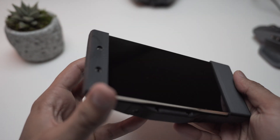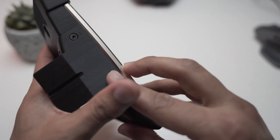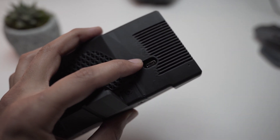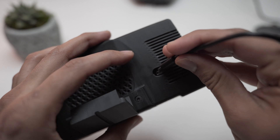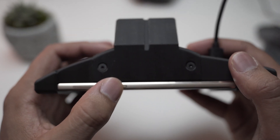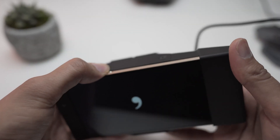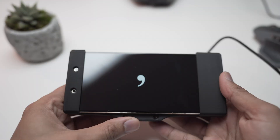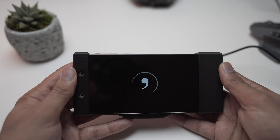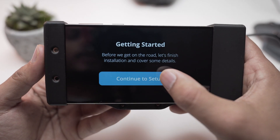First thing you need to do is grab your Comma 2 and also grab the USB-C cable that comes inside the box. Plug it in right about here. I have my cable plugged in already. There's a power button switch on top — hit that and it should start booting up.